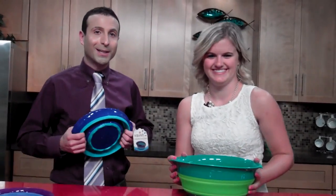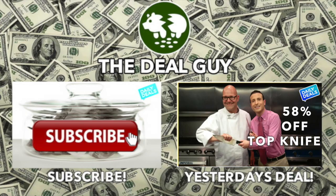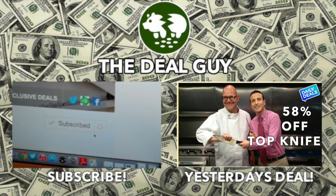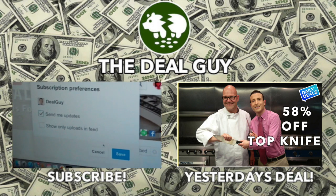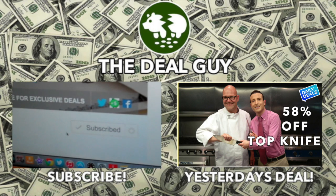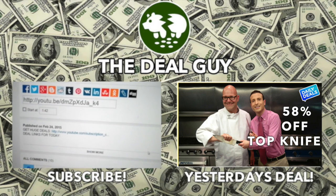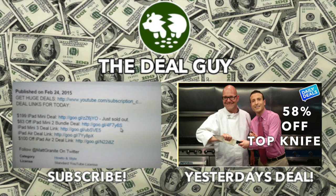Thank you so much for watching. If you like this channel, click the subscribe button. If you're not on a mobile device, you'll see a wheel beside that subscribe button — click for more options and make sure you have 'send me updates' checked. That will ensure you get emailed every time I upload a huge deal. Every deal I feature has a link so you can redeem it — they're all located right under this video window. Just click the 'show more' tab and every link I have for every deal is right there. Thank you so much for watching.